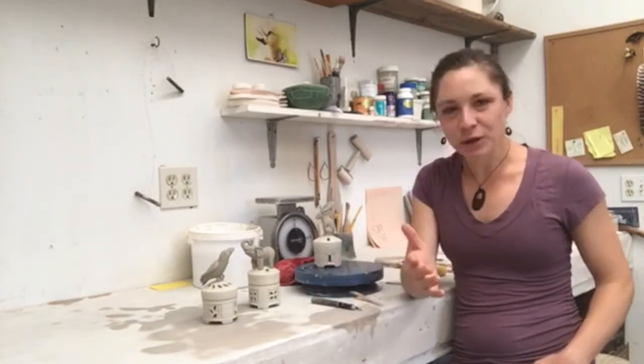Hey folks, my name is Catherine Maloney. I'm a ceramic artist in southeastern Virginia, sort of near Richmond. I'm here at my home studio, which I'm really grateful for right now, on my family's farm. So I live and work on my family's organic vegetable farm.